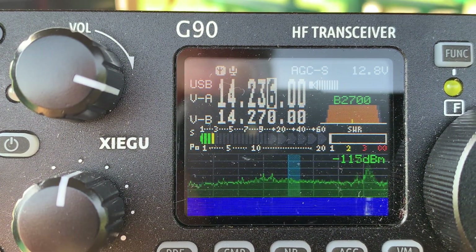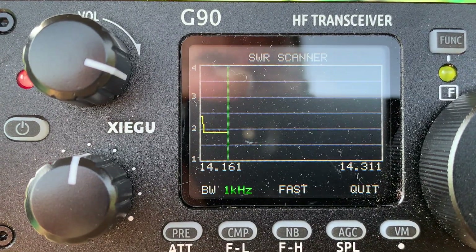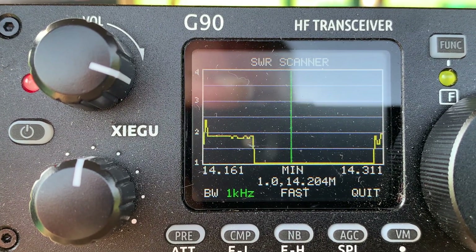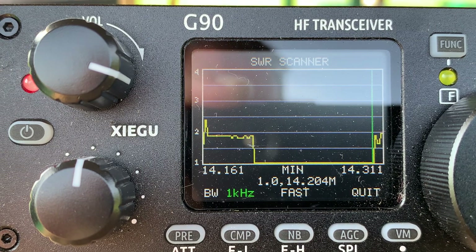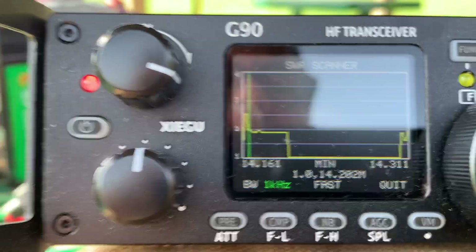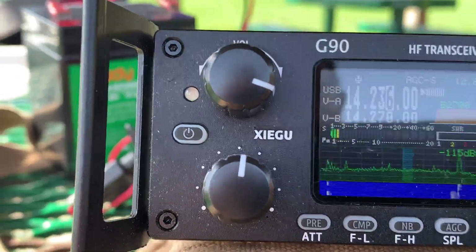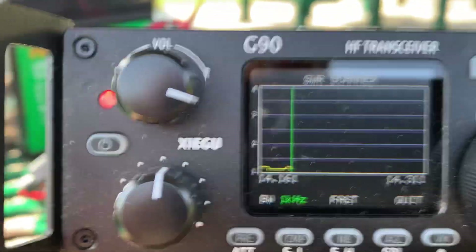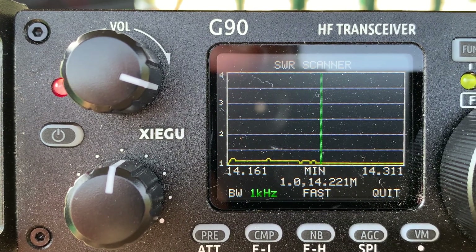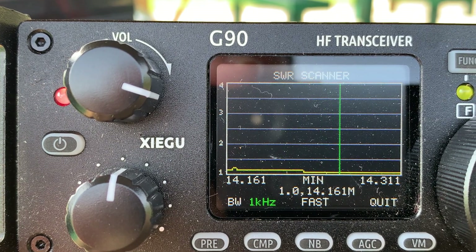So there you have it — that's the match made in heaven, the Xiegu G90 with the SWR scanner. Let's scan it with the tuner turned on — the scanner will actually scan with the tuner on and off. You see it's high on the left and the right at the high end of the scale, on the low end. Now let's turn the tuner off and scan again. We had a good match — you can see just a little bit of standing wave, but not much.